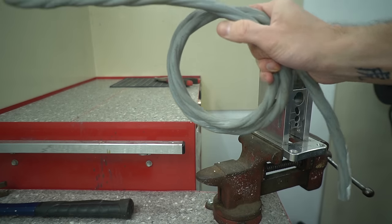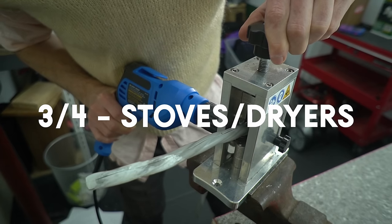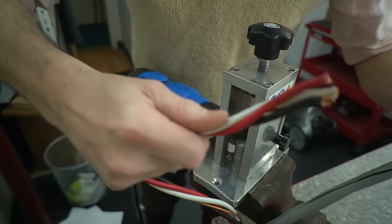The third and fourth items are stoves and dryers. The dryer will have a motor, but the point I want to focus on is the 240-volt power cord. I've never seen an aluminum one, and if you've got the ability to strip it, it's another good fistful of copper.